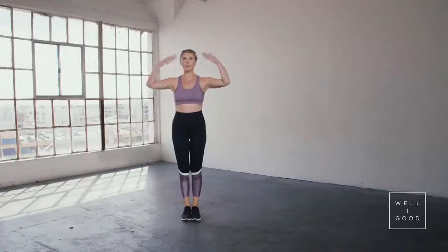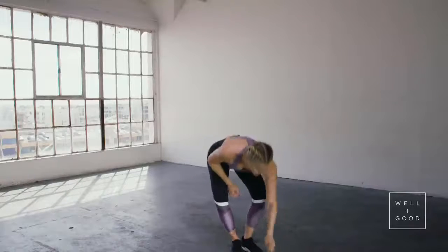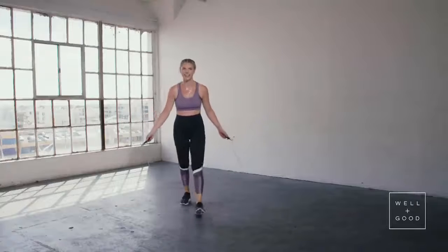Now that you did all of that, you envisioned the rope going around you and you're in your perfect form. Now you can pick up your rope — the AK rope, I suggest.